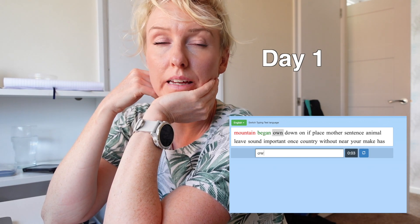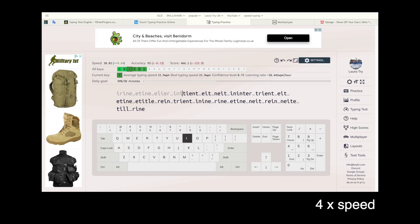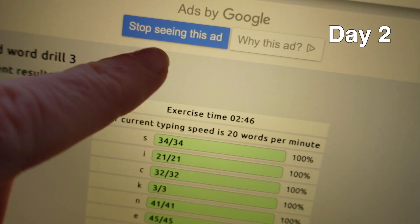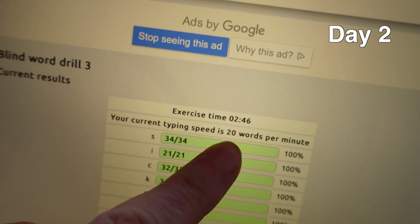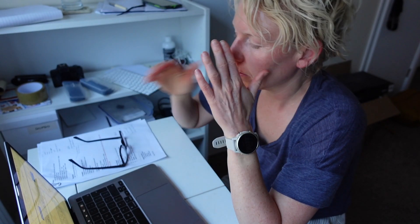I cannot believe how tired this is making me. I'm on 12 words a minute. I've kind of doubled my speed at the end of day one. Doing this touch typing practice was kind of fun and it got addictive at times — 20 words a minute. But outside of practice, doing normal stuff, it was so frustrating because I just wanted to go back to my default typing, which was quicker and took less concentration.